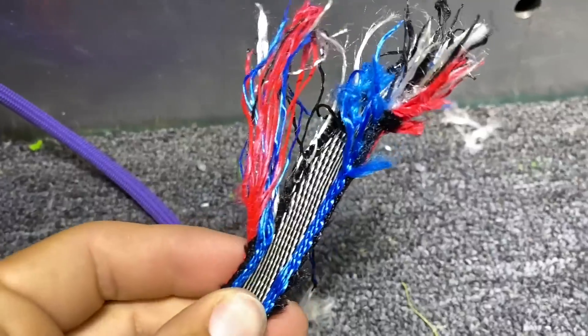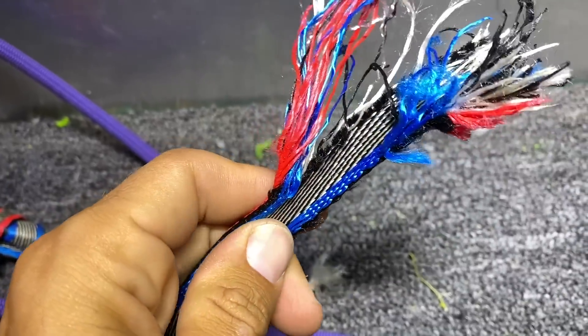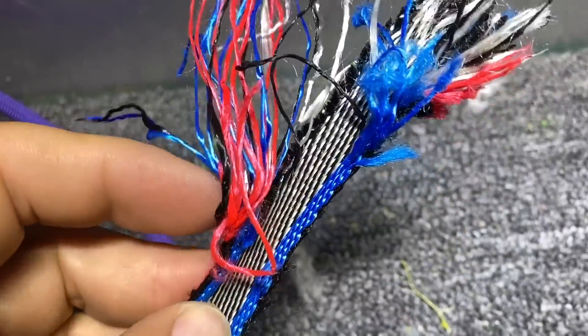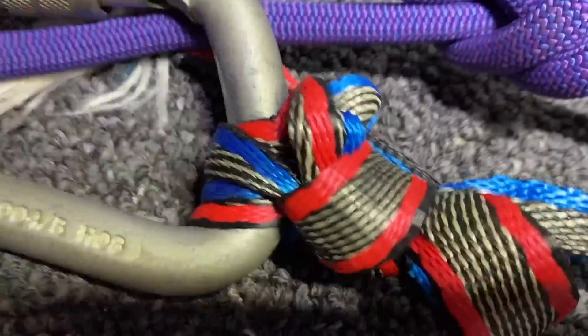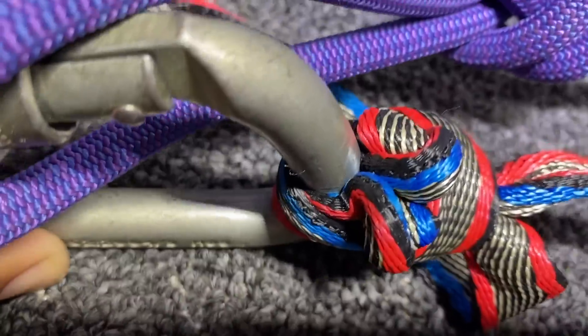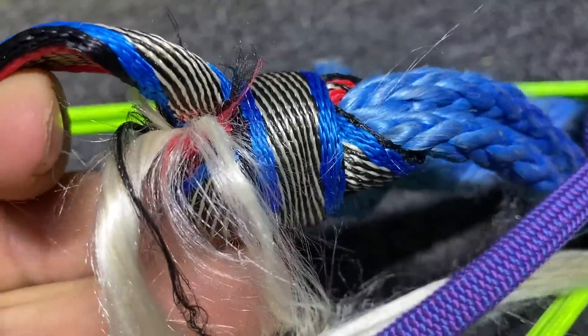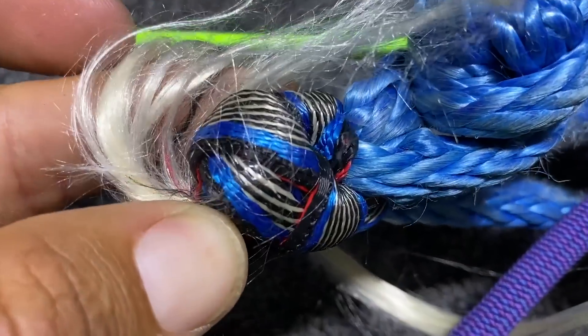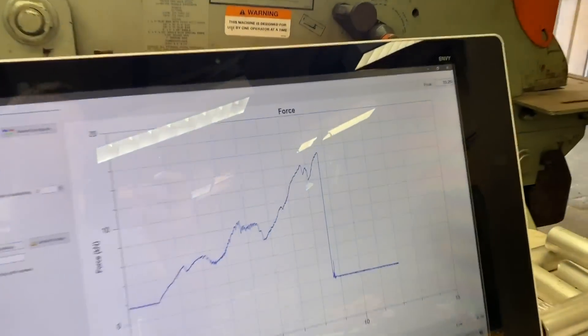This is super hot — super super hot — and it tore the edging. The knot squeezed the carabiner, which is interesting, and it did it on this side as well. This is very slippery webbing. Our number is 15.25 kilonewtons.